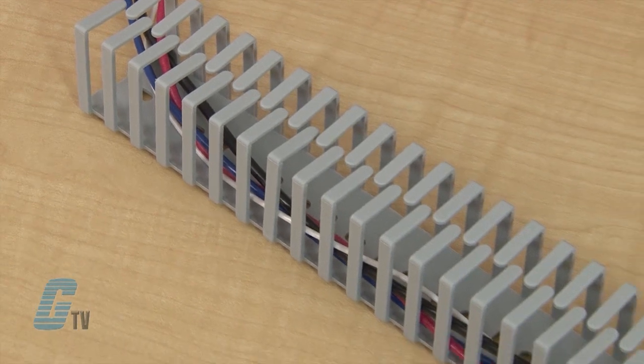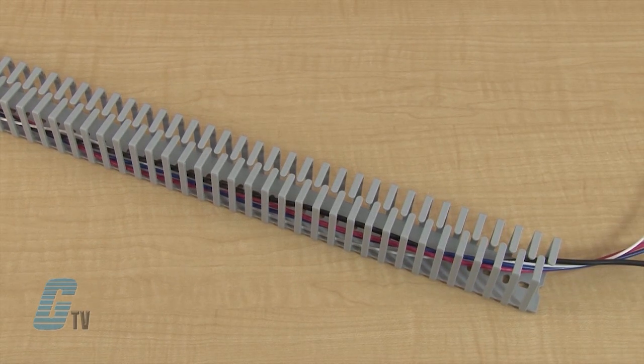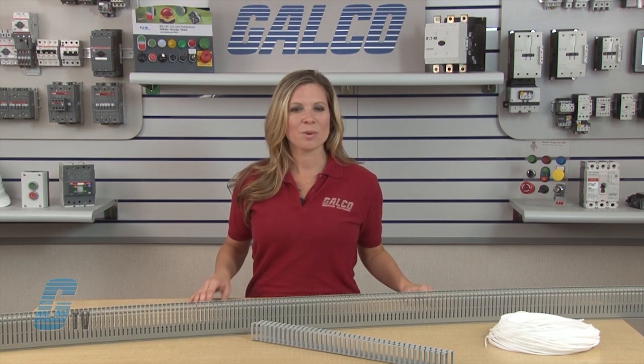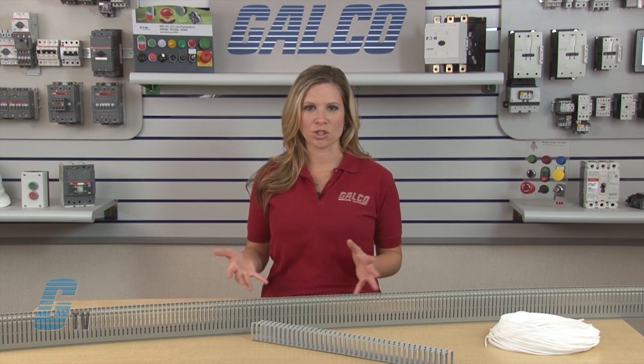Ribs alternate and angle slightly inwards to make it easier to insert and extract cables. The Q-Flex has no cover so cables can be constantly monitored. They are suitable for connecting panels and doors with compass opening mechanisms and in general for applications where cabling is subject to bending and twisting.